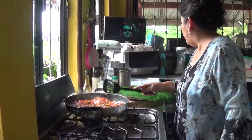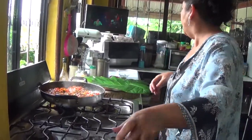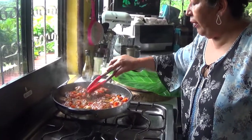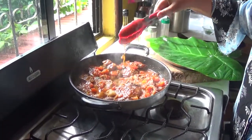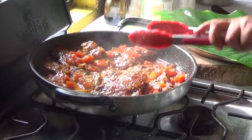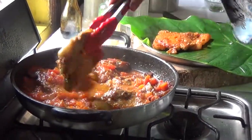Okay guys, checking on the pork — it's done. I'm going to taste it now. The sauce is really delicious. Look at how the sauce turned out — I didn't have to add any thickener. Just the papaya alone made it thick. The garnish leaf I'm using here is macal leaf. Beautiful.